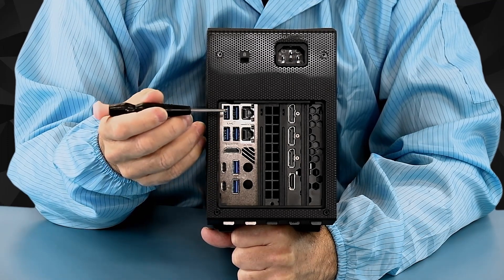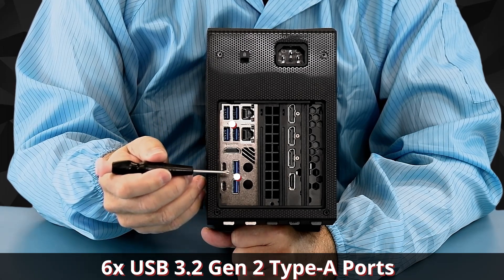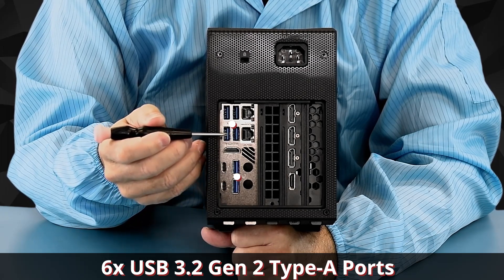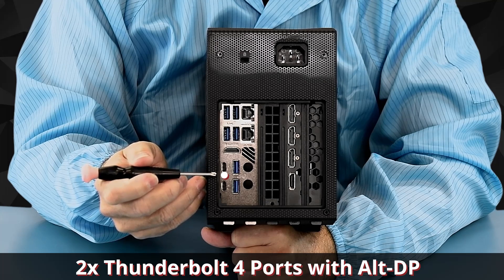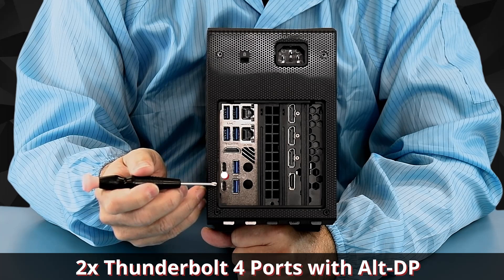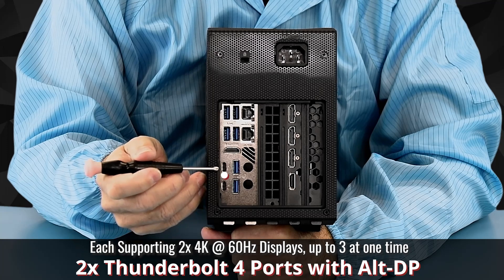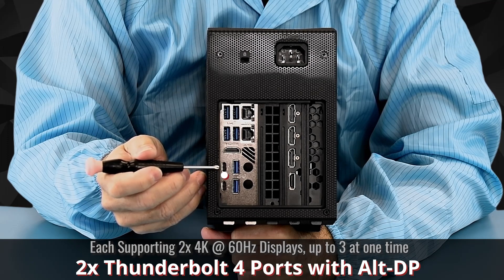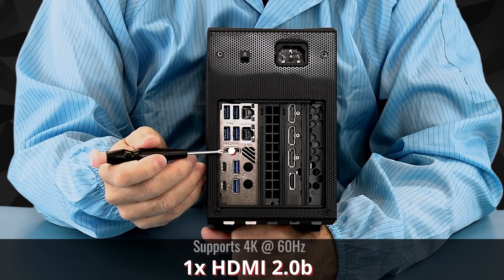Now taking a look at the Eden Bay, we have six USB Type-A 3.2 Gen 2 10-gigabit ports — all six. We have two Thunderbolt 4 alternate DisplayPort USB Type-C 10-gigabit ports. Each of these will support two 4K 60Hz monitors either in DisplayPort or Thunderbolt mode. We also have an HDMI 2.0b 4K at 60Hz HDMI port.